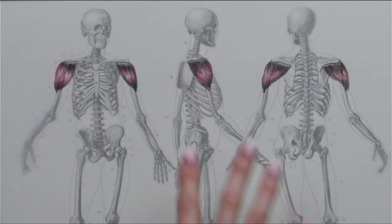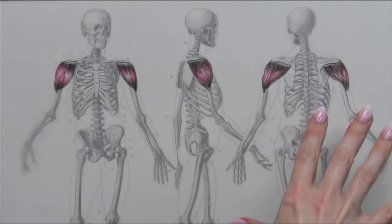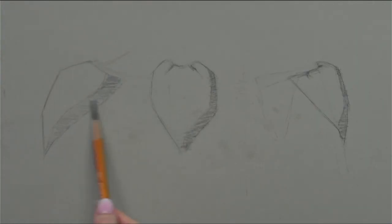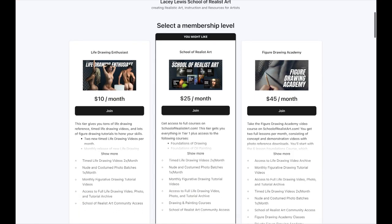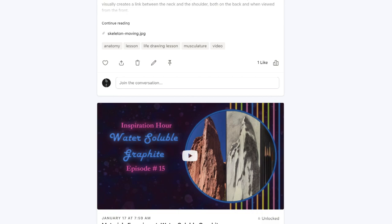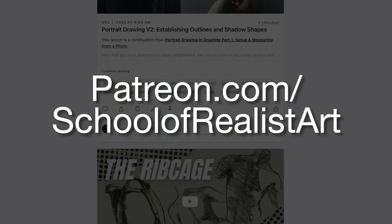What I'm going to do now is get some paper to sketch on, and we're going to talk about the deltoid as a symbolic shape and what you really want to think about when drawing the figure and considering the deltoid. This video features highlights from a full drawing lesson, which can be found at patreon.com/schoolofrealistart, where you'll find extended lessons, multiple examples, reference photos, and other tutorials.